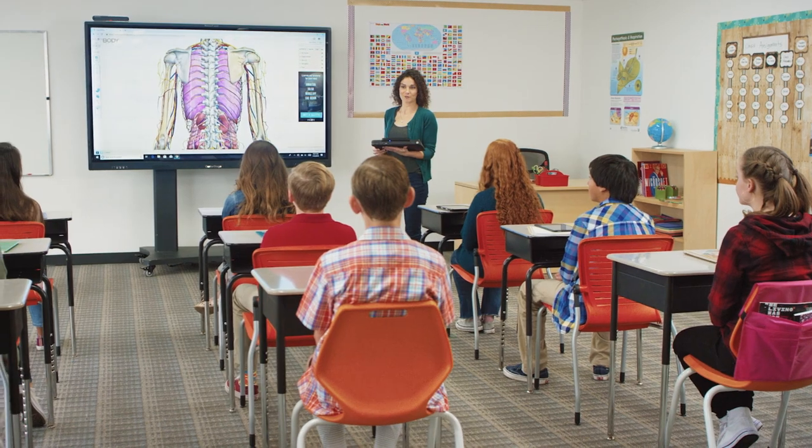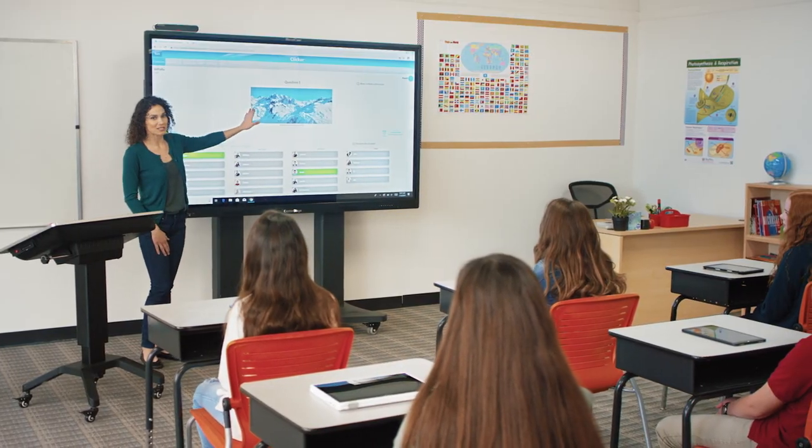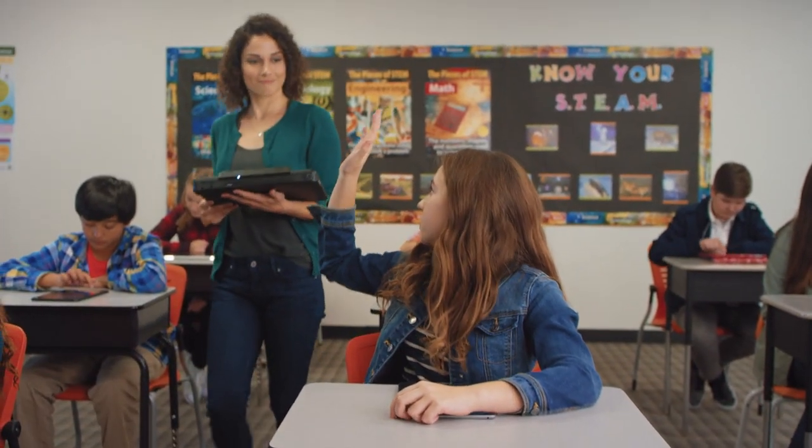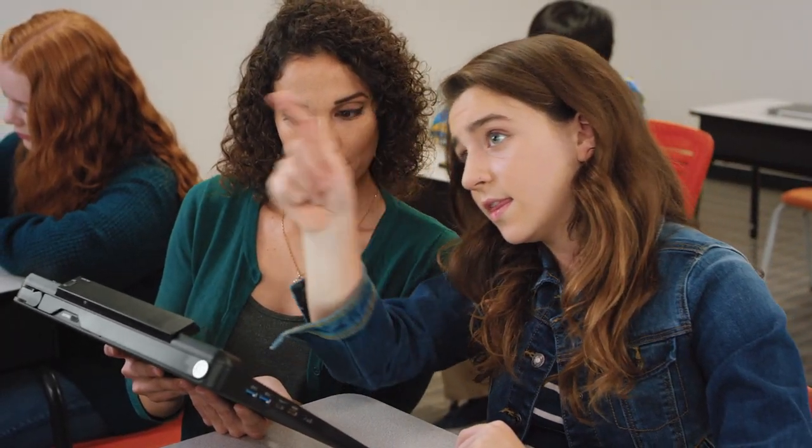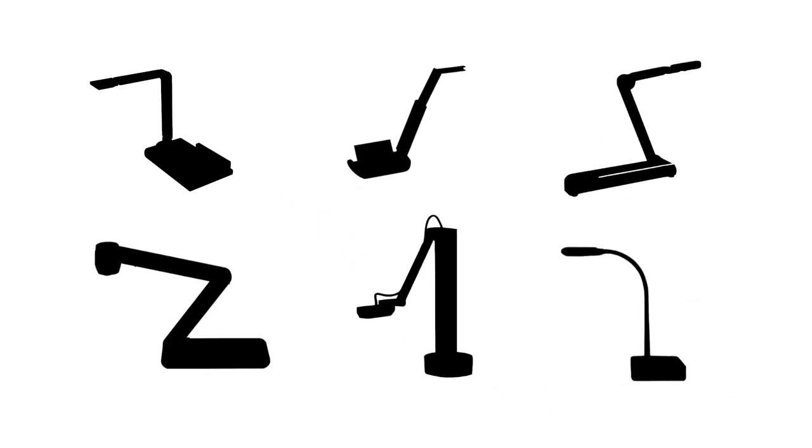So here's the deal. Recently, wireless classroom technology has been the talk of the town, as schools are encouraging teacher mobility so they can better engage their students. And one of those tools is the document cam. So we're going to take a look at all the wireless doc cam options out there and figure out which one is the best.